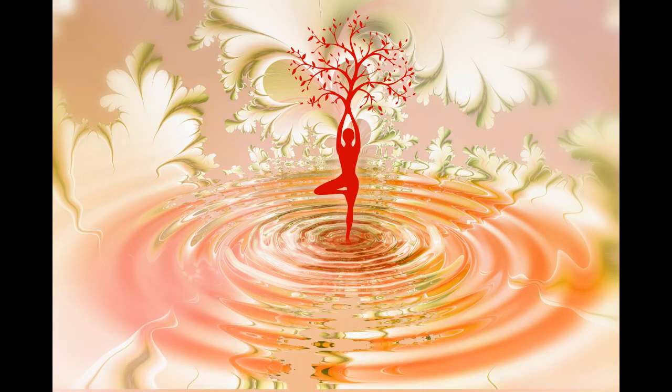Begin by taking a deep breath and hold it for five seconds. Take another deep breath, as deep as you can and hold it, count for five seconds.